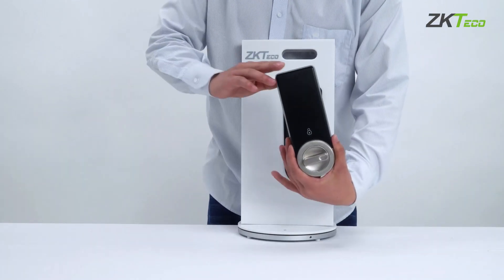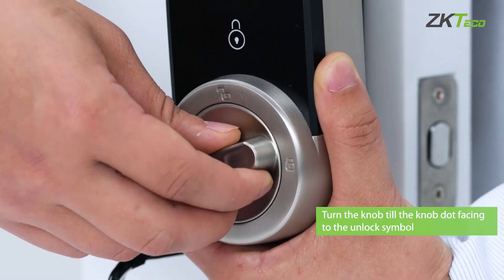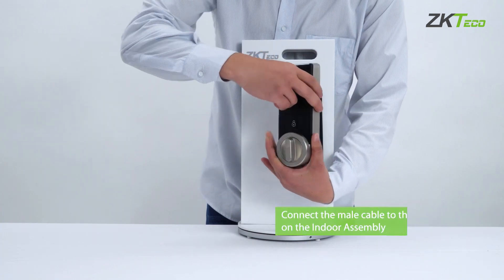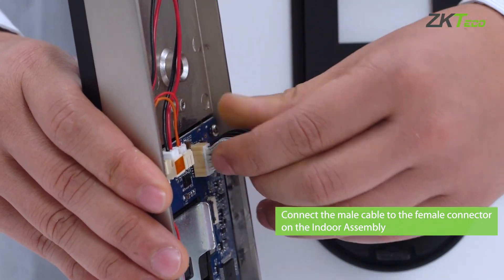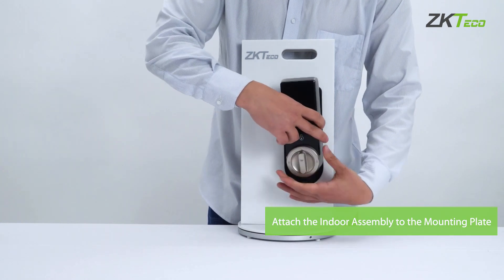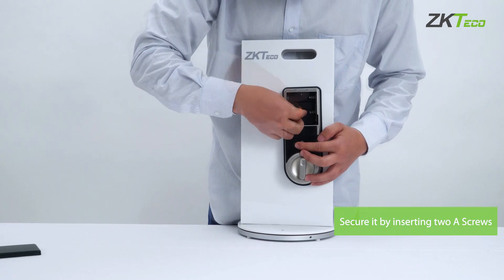Now let's look at the indoor assembly installation. Turn the knob until it is facing the unlock symbol. Connect the male cable to the female connector on the indoor assembly. Attach the indoor assembly to the mounting plate and secure it by inserting two A screws.